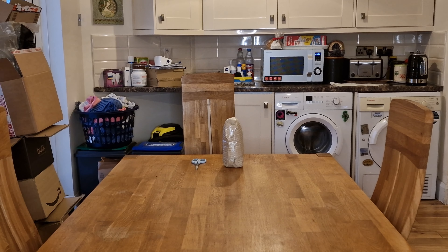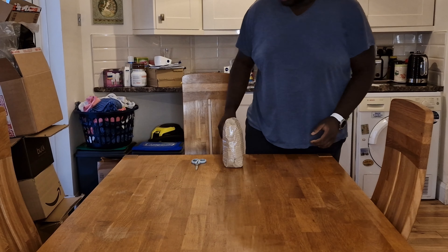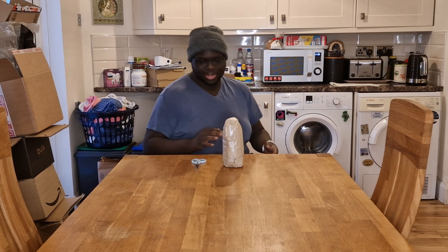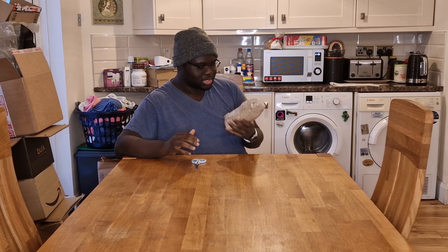Oh my god, imagine if I opened the cardboard and instead of strawberry watermelon, it's like a totally different flavor — the one I didn't order. Oh my god, I'd be so totally upset.